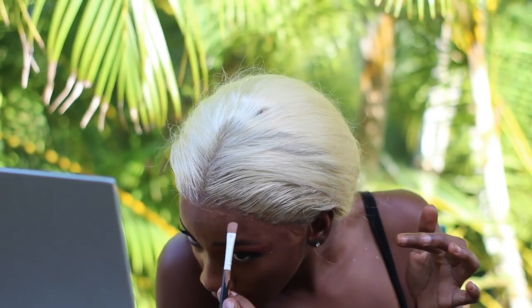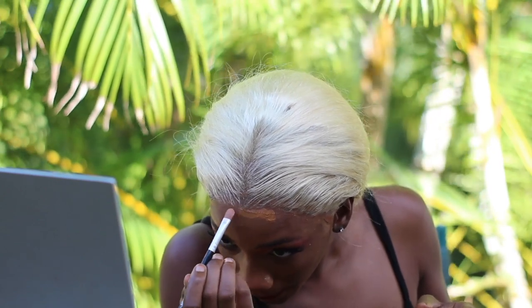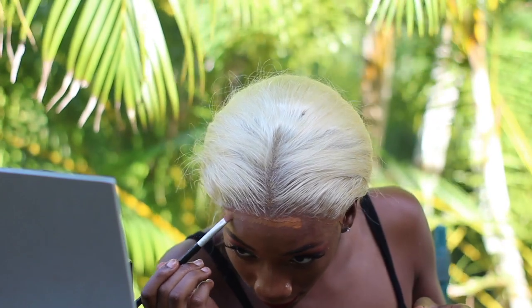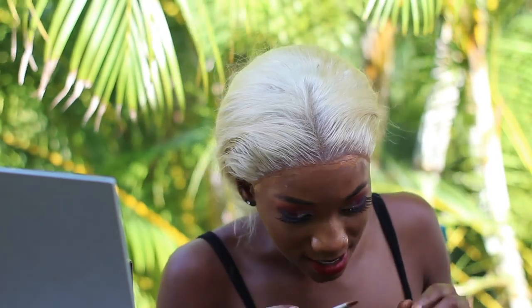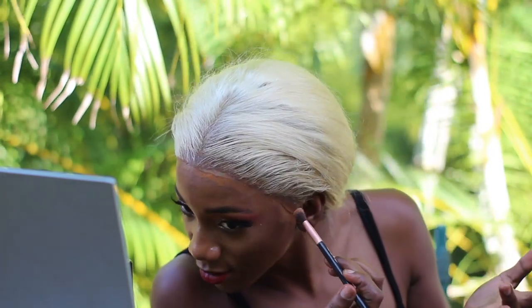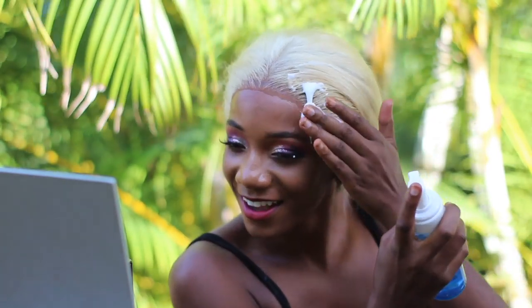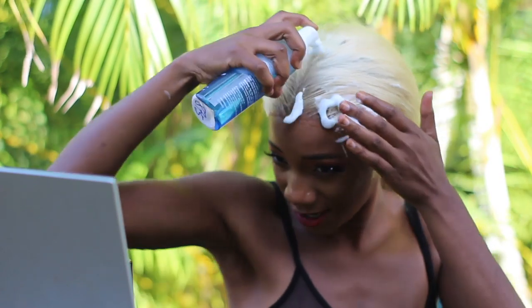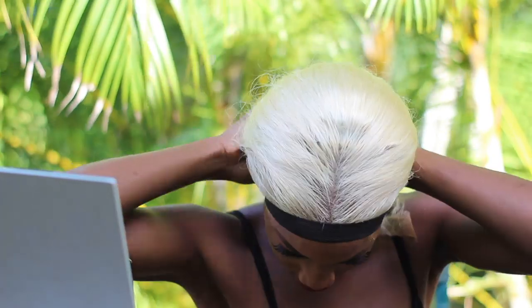I'm applying the foundation very delicately so I don't get it in the hair. I also noticed while cutting this lace that this closure is already so flat without even using a hot comb yet — I was so surprised. Now get some spritz, spray it on your hairline, and use a brush to push it in. Then go in with mousse — put mousse on your hair and on your hairline.